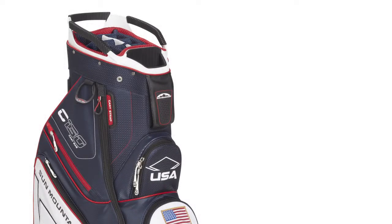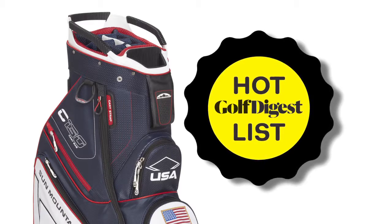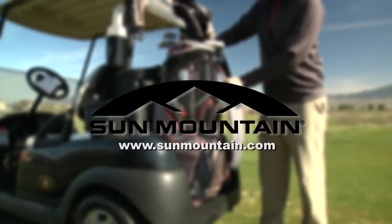Sun Mountain is proud that the C-130 has been an award winner on Golf Digest Magazine's hot list for seven consecutive years. To see all of the color options and to find your nearest retailer, visit sunmountain.com.